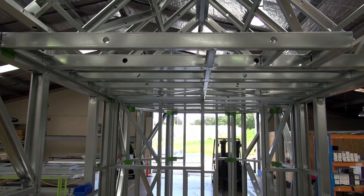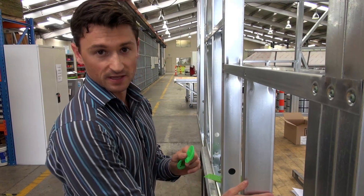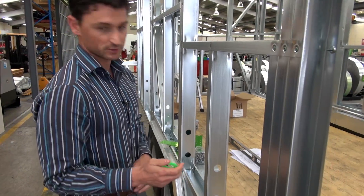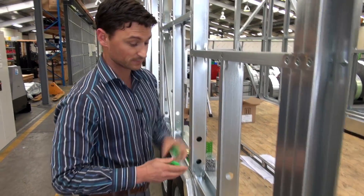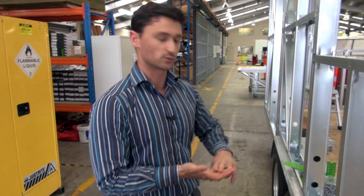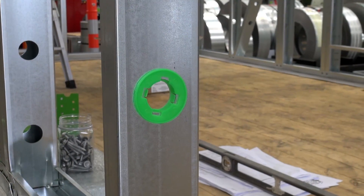Another great part about using steel framing is that a lot of the service holes are pre-punched. When the electrician comes to wire or the plumber comes to plumb the house, we use these standard grommets which just pop in and prevent any rubbing of the electrical cables or pipes on the steel framing.